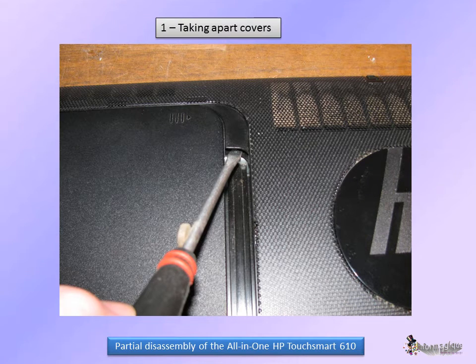Begin by placing the computer front-down on a flat surface. To make sure you don't scratch the screen bezel, you might want to protect it with a cloth or a foam sheet. With a flat-head screwdriver, remove the two pieces hiding the screws for the left and right covers.